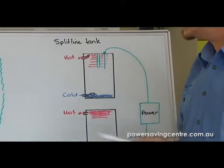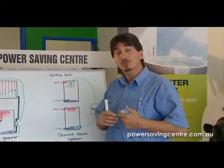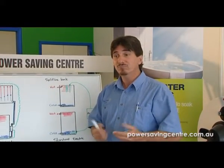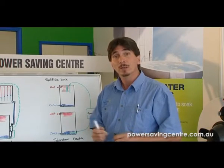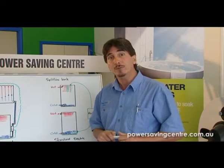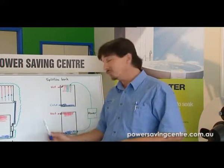If you have any more questions about these systems — because you can get really involved in it — just go to powersavingscentre.com and you can ask for Pete or anyone in the office and we'll be able to answer any of your questions, or come into the office at 133 Musgrave Street. We've got all these systems here and I can run over the workings of it with you. Thank you very much.